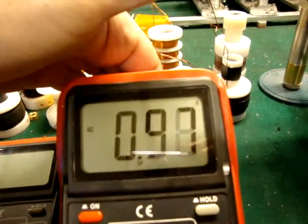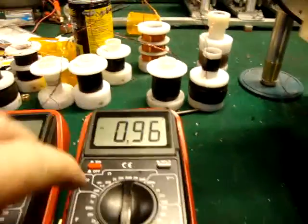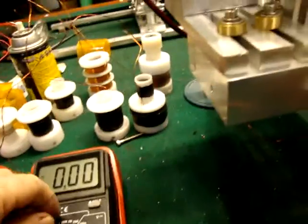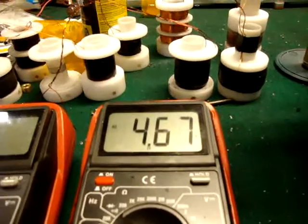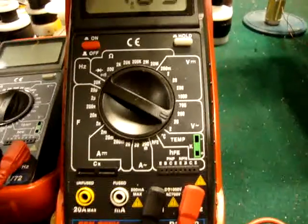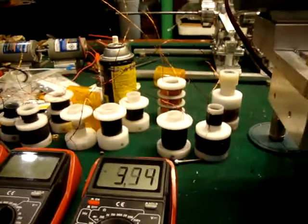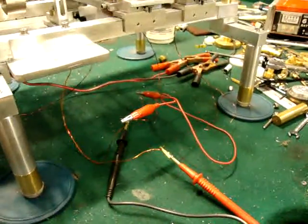It's putting out almost 1 amp. Going over to the volts, it's putting out close to 5 volts. That's as far as voltage — it's all set. You see when I stop it goes back down.